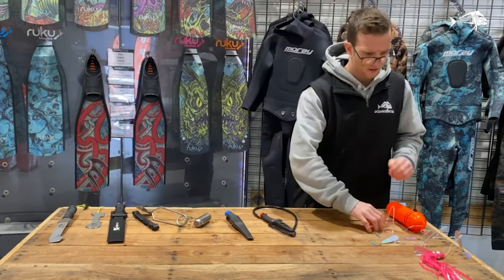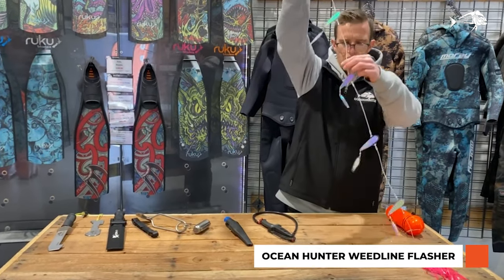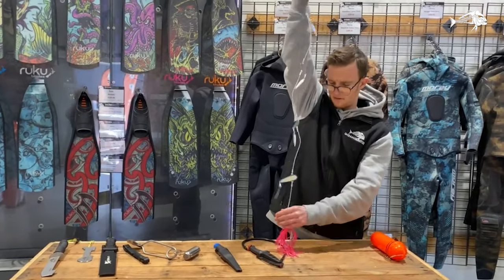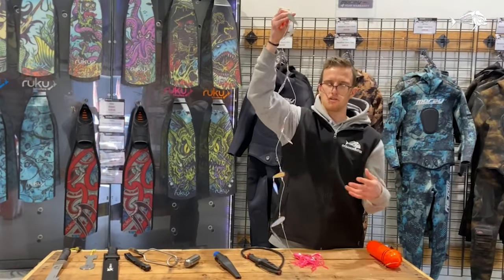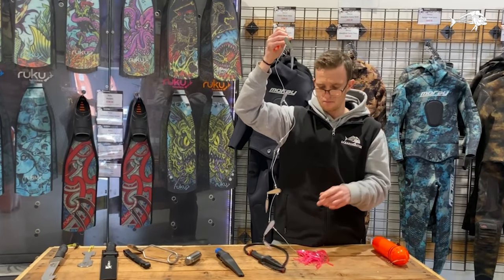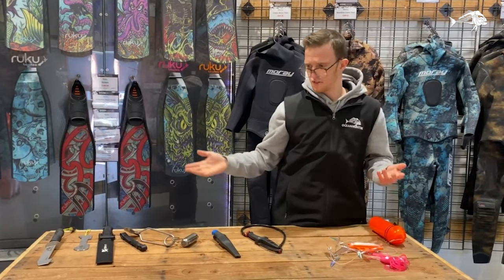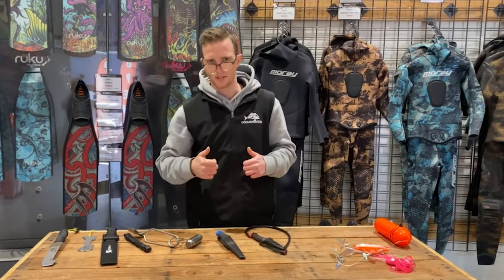And then finally we've got a flasher. This flasher is specifically for weed lines, so pin that off your float just dangling above the bottom on the sand. It attracts lots of bait fish which then attract larger fish, bringing them in nice and close to you — great tool for John Dory. These are a few of the tools of the trade, hope you learned something.